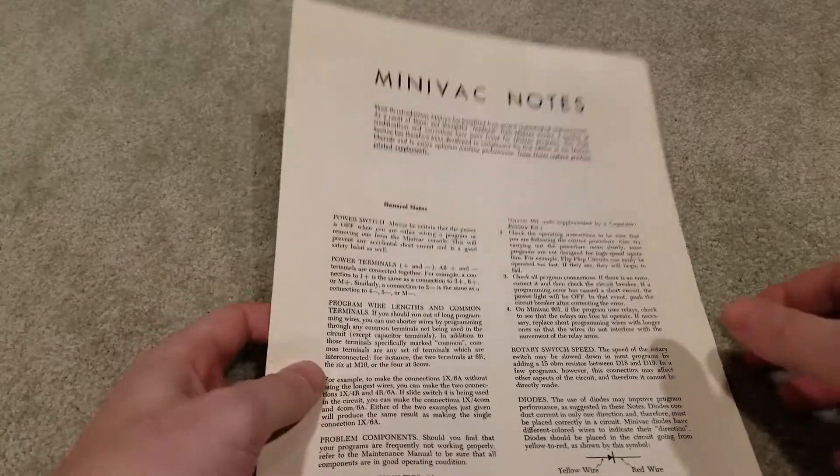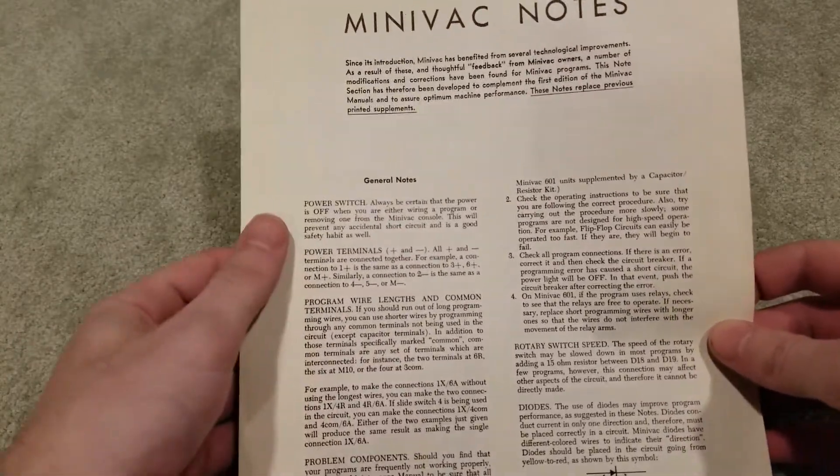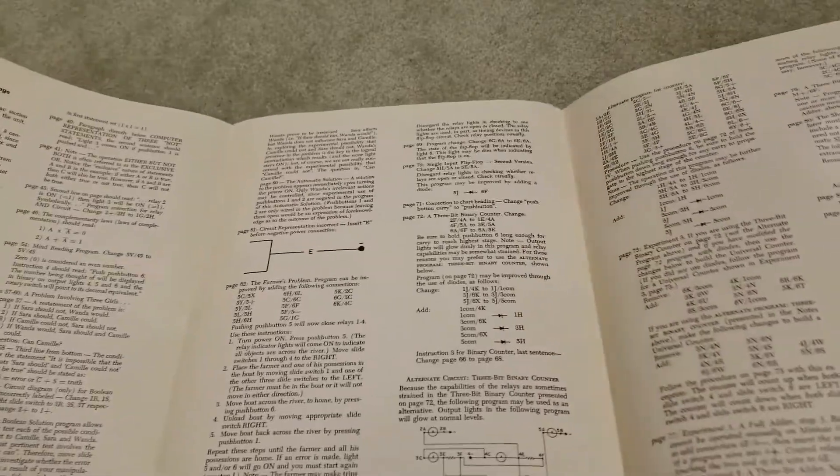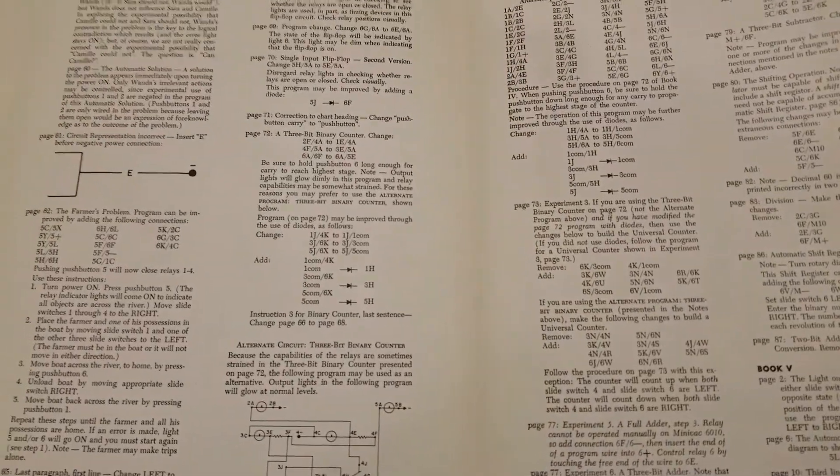This foldout here contains some errata and extra notes not put into the original manuals. Remember, this was well before the days of PDFs and webpages. It also contains some information about the creation of logic gates, which will be useful for us later on.